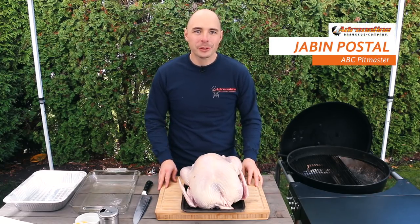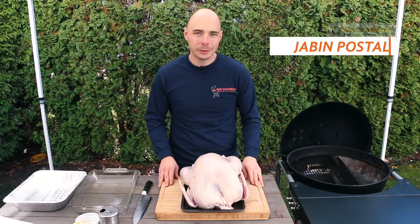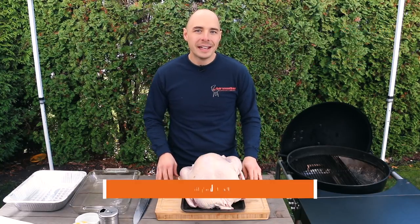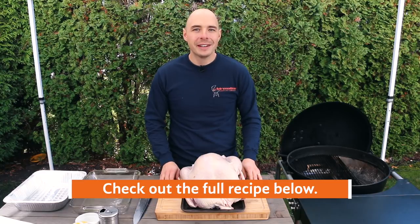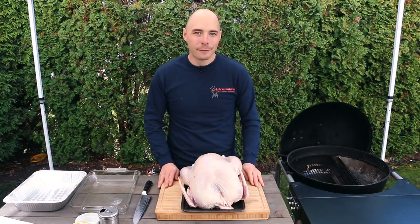Welcome back to Adrenaline BBQ. I'm Jabin Postal and today on the grill we're going to show you how to make juicy and delicious smoked turkey using the Sloan Sear and Kettle Grill. Just like always, I'm going to put all the show notes for you in the description box below, so make sure to click down there to see everything that you need for this cook.